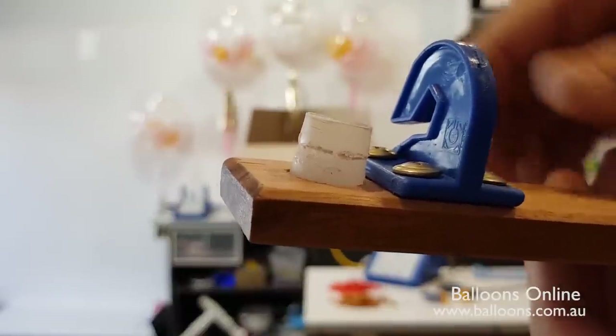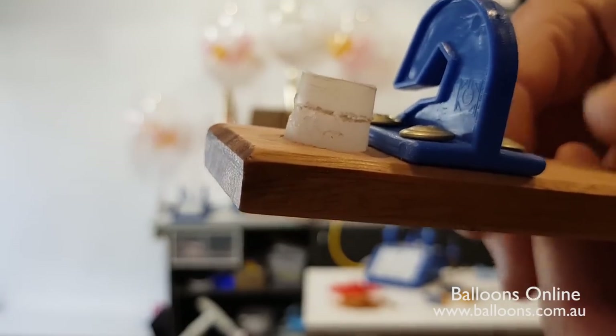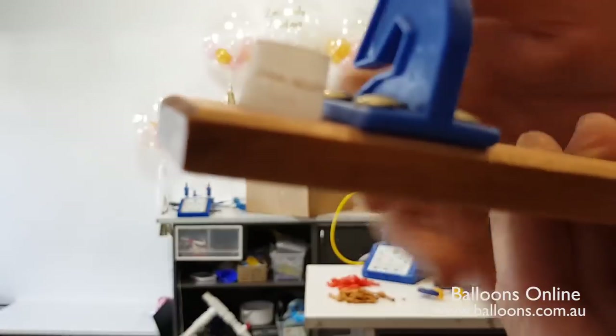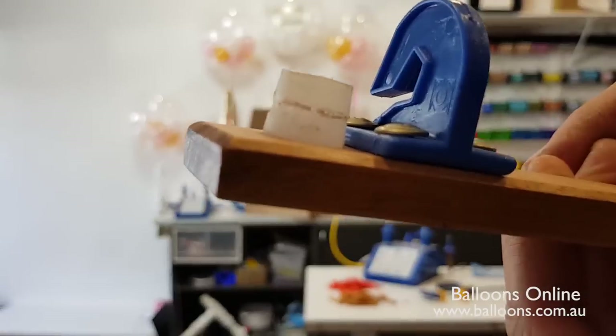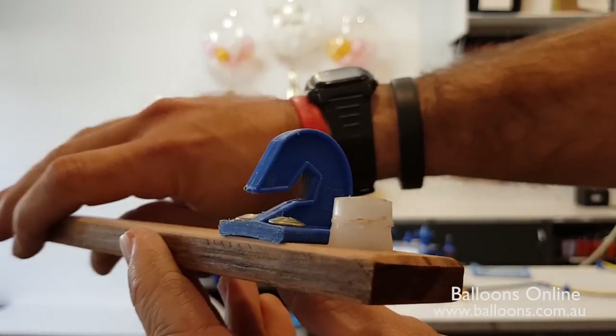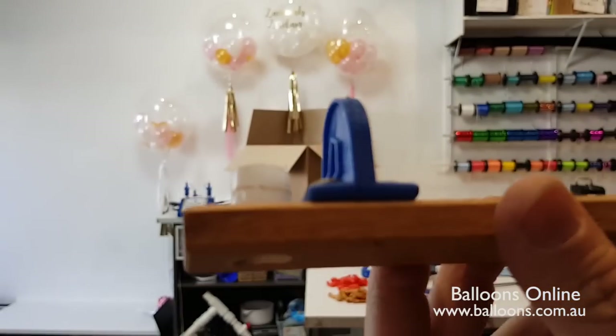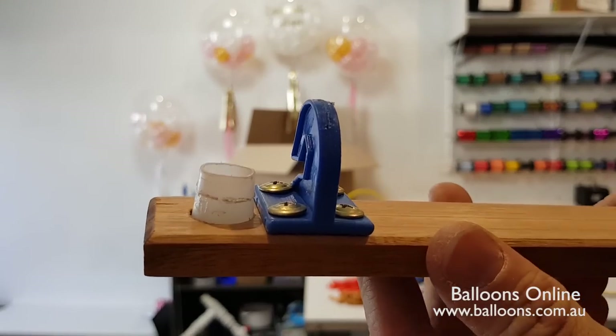We're going to add a little rubber band, which is the end of a five inch, and that's going to sit or nestle in that curve there. The other thing we've got is our little quick clip. I've cut the end of it and just screwed it onto the bit of timber, and that's going to help us cut the edge of the end of the five inch when we're done.